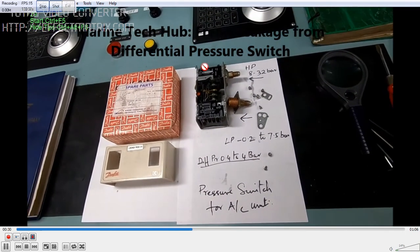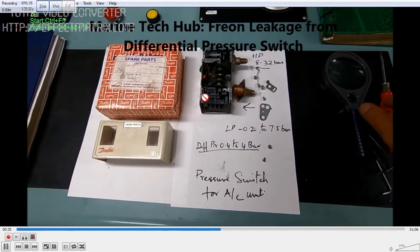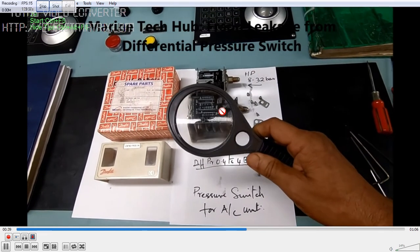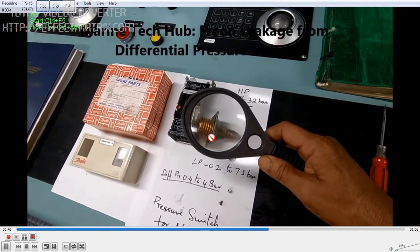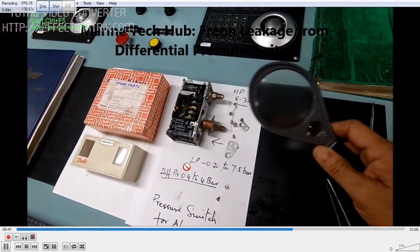You should have one spare switch with you in order to replace it. I am trying to use a lens to show you the crack here — you can see the crack through the lens. This is one of the important things which is very difficult to identify.